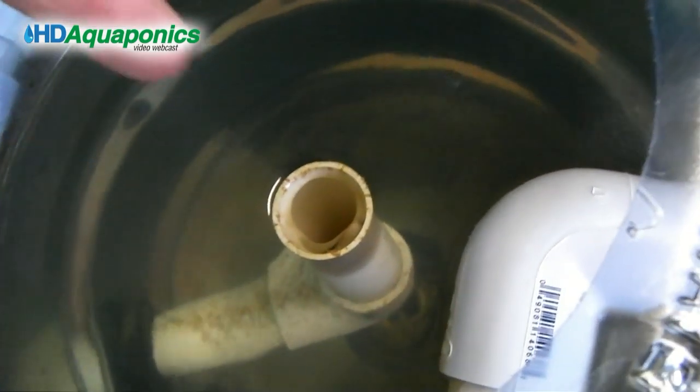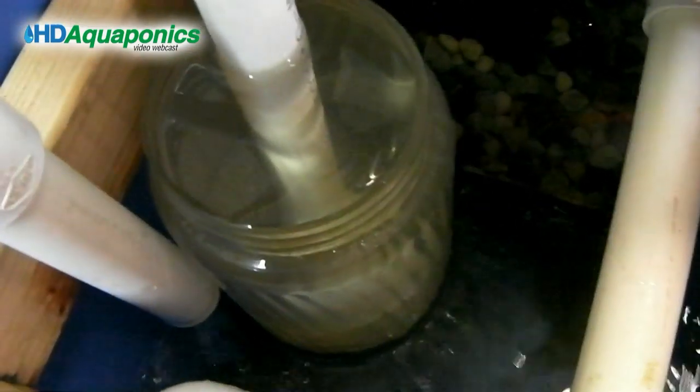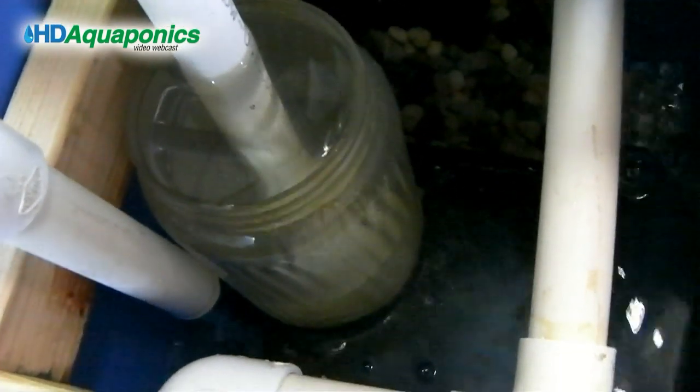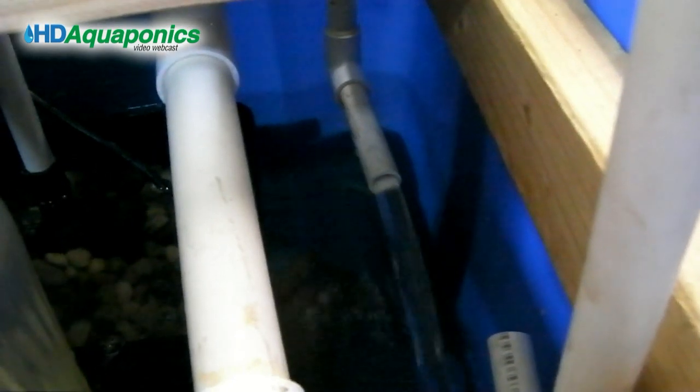The drain comes down and goes through full filter sand, which seems to be working all right. We'll let it go, but we have other ideas for this filtration that we'll be talking about later. There's one of the u-siphon drains emptying right now.